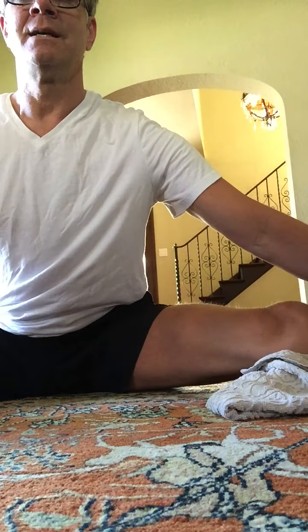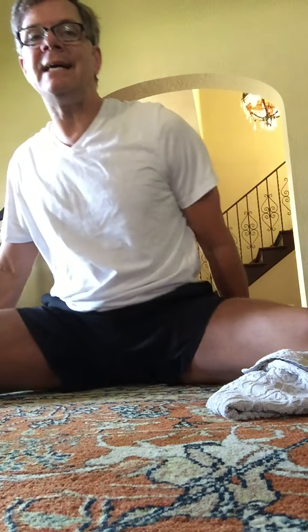Center splits. Hold here. Just as wide as you can get and hold there. Try to lengthen through the spine and then lean forward, hinging from the hip, hands flat on the ground here. Hold eight, seven — feel stretching down the backs of your legs. Four, three, two, and now sit up tall.